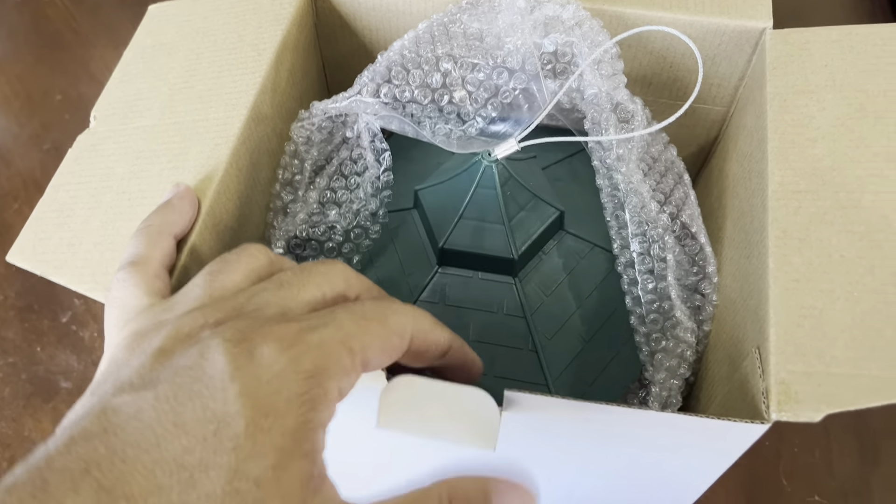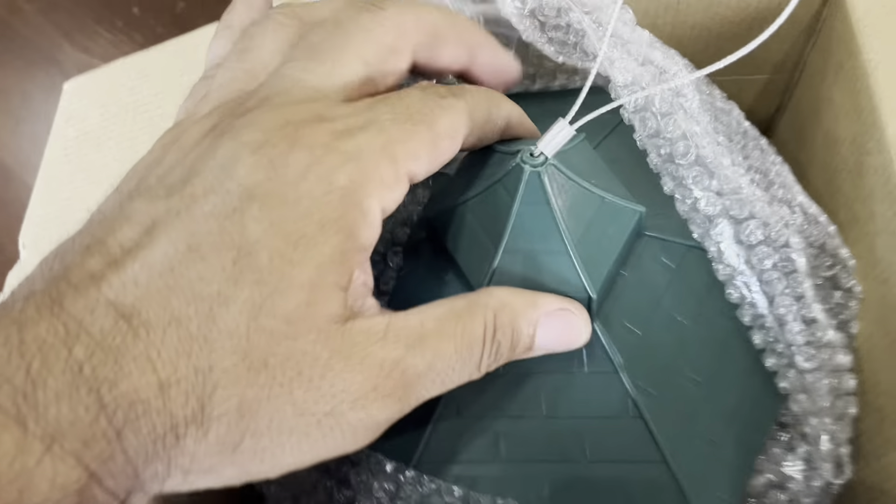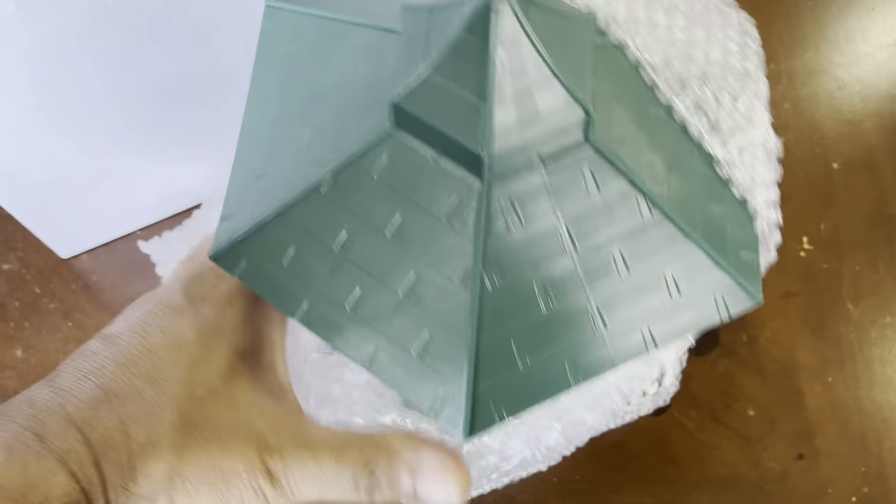We got it ever since those baby birds started nesting. We've always had baby birds nesting at our house and it would be nice if they had some food. So here is a bird feeder.